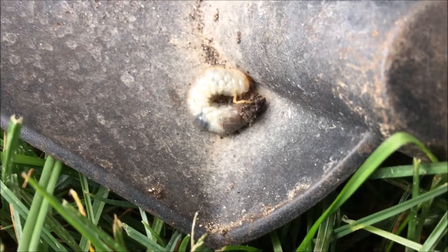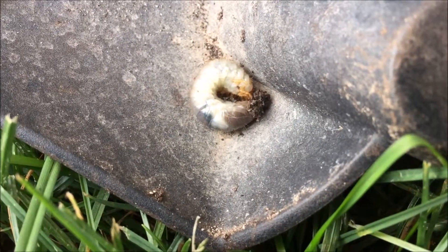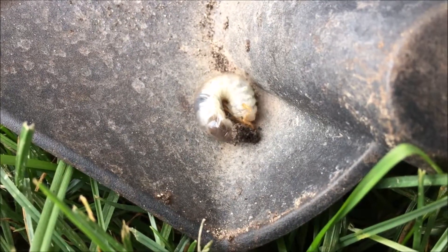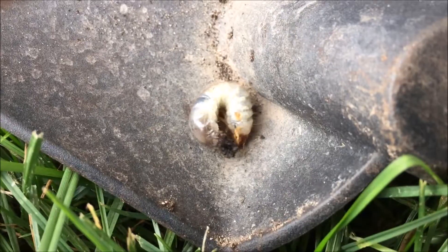Since they are beetles, they go through a complete metamorphosis, or a holometabolous life cycle. The life stages are egg, larvae, pupae, and adult.